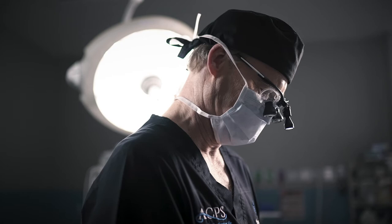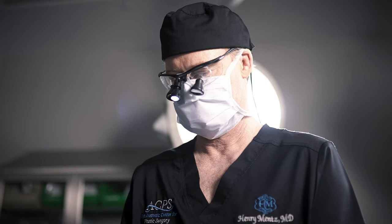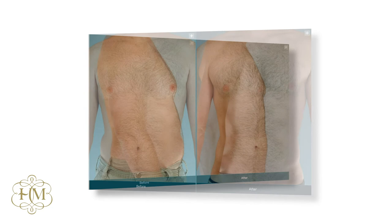When we remove the bandages at five or six days, patients have an excellent result. But usually that result disappears for about six weeks as the swelling comes and goes. At two or three months, they have a great look — they can take their shirt off at the beach and in the gym and they're feeling dynamite.